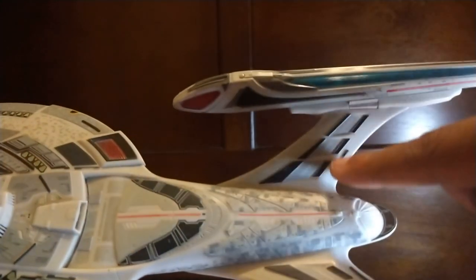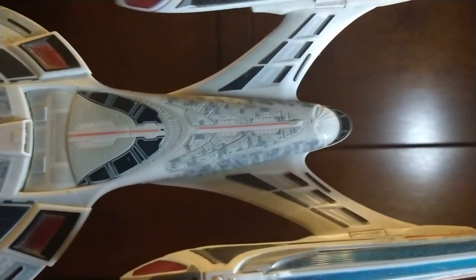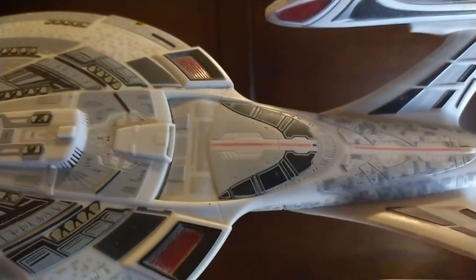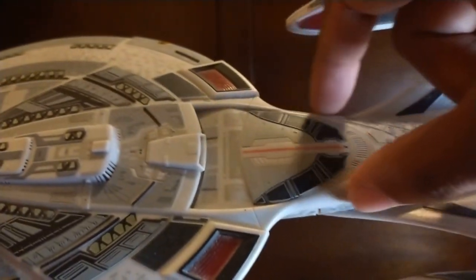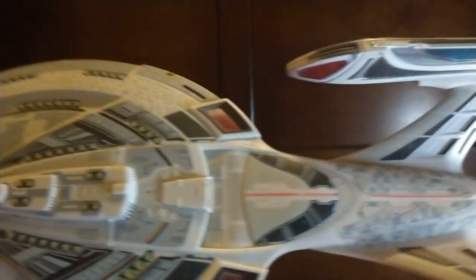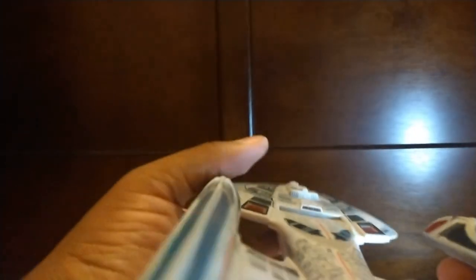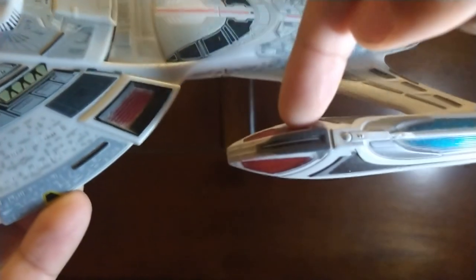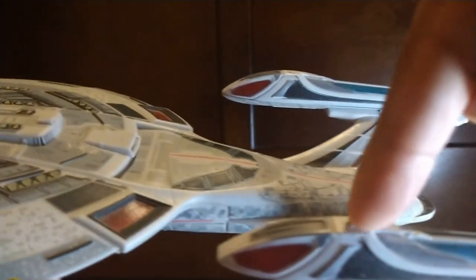Sadly, they forgot to paint the details back when it first came out in 2007, and it's missing a lot of details on the previous release. But thankfully they reissued it in 2013 and added little details including the red stripes around the pylons. If you look right here, there's the shuttle bay. I wish they had painted it a darker color. And there you got the pylons — the bussard collectors are painted in red.